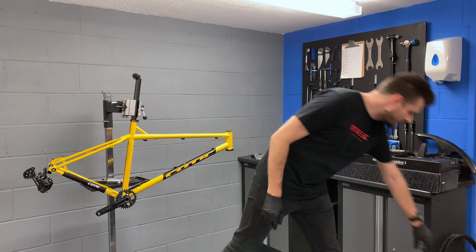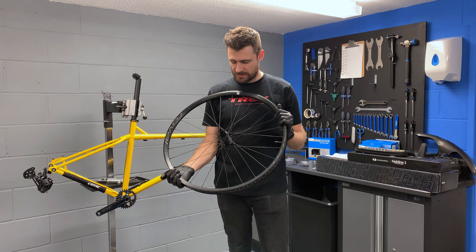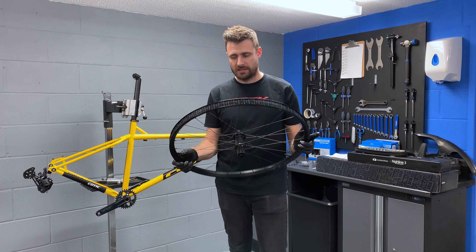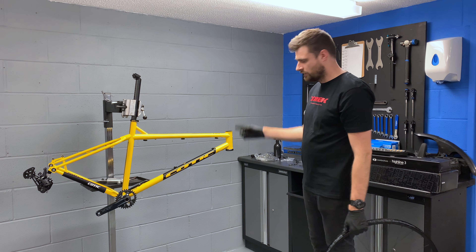So now I'm going to start on the wheels. We'll get these set up tubeless, get the disc rotors on, get the rear one in the bike so we can see what it's starting to look like. And then we'll move on to the fork.